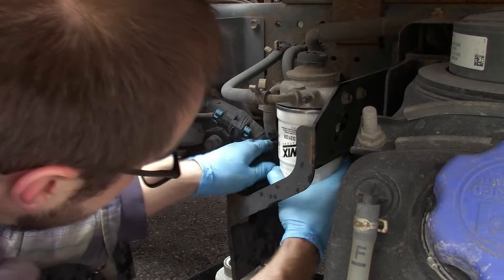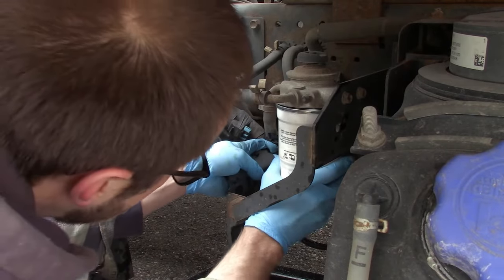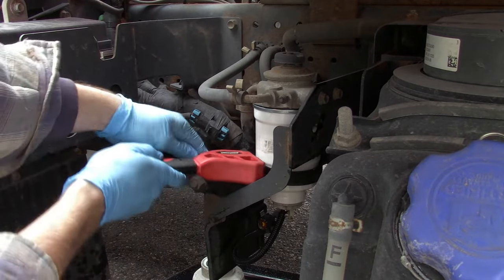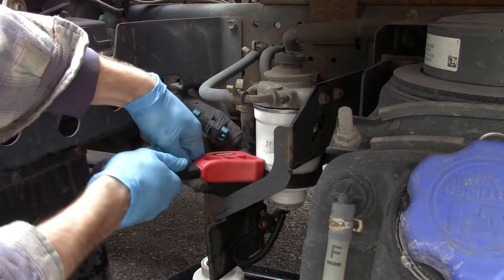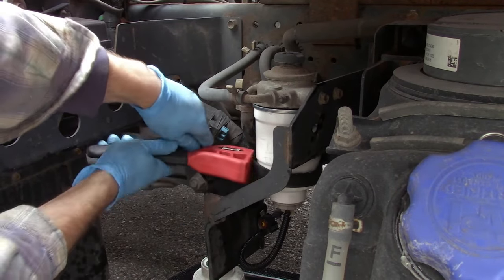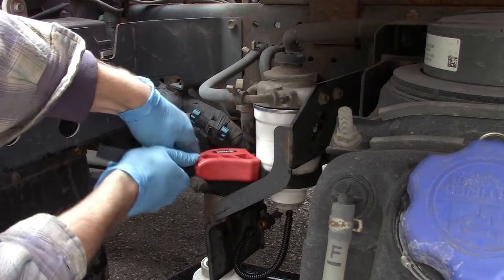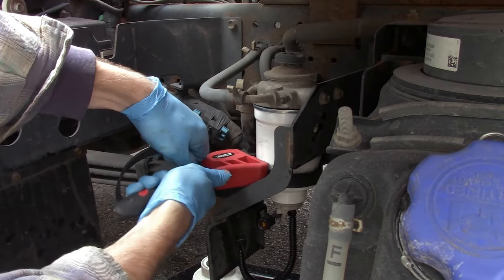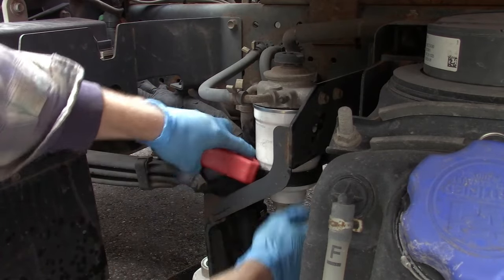If you have this filter charged with fuel to start with, you'll spend less time priming your engine and it'll just be ready to go. One thing you don't want to do is put these on too tight, otherwise you might not get it off. I do have a strap wrench here, but I'm just using it to go just a little bit tighter than what I can do with my bare hands. You'll know if you're too loose if your filter is leaking after the job is done.